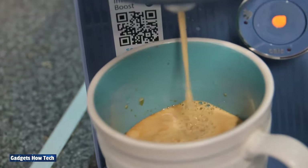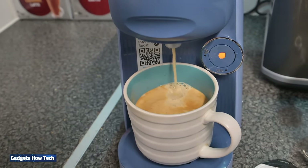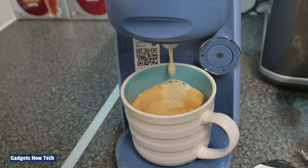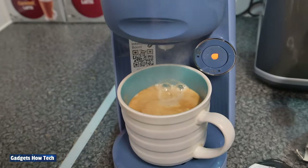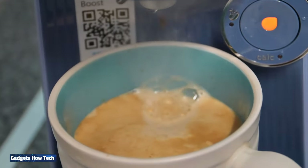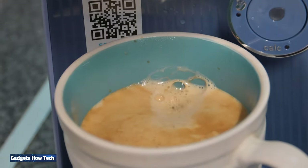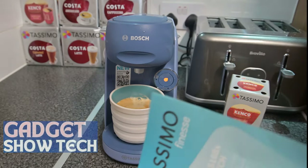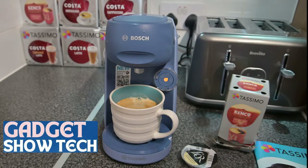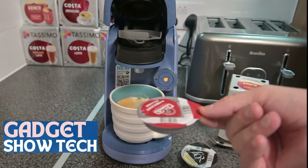Look at the froth and crema on that — it's really nice! So guys, there we go, we've made a coffee. By the way, about the descaling — when you're doing the initial clean, don't forget that when it's flashing, lift the lid up to reset. Now we've done a coffee, obviously we need to lift that and dispose of the used pod.